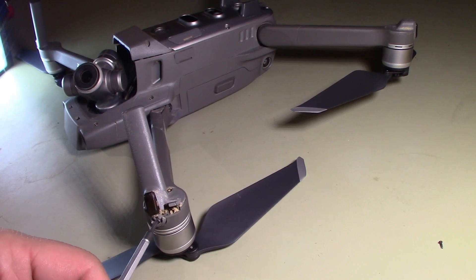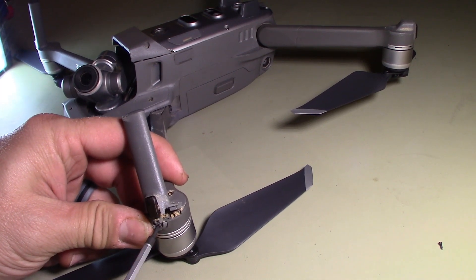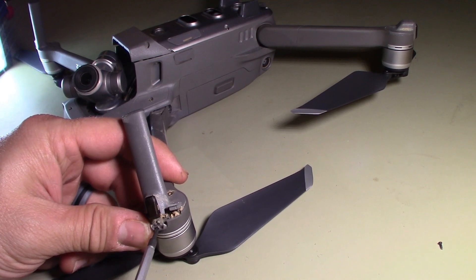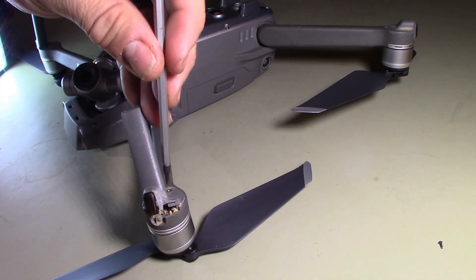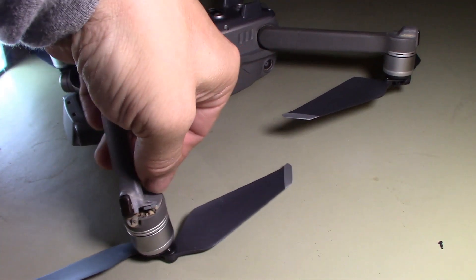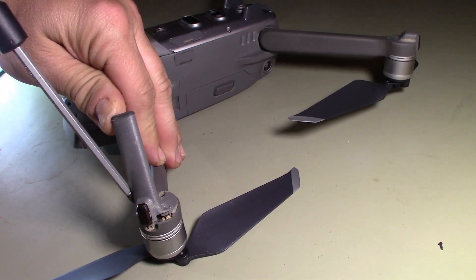Since this one's already exposed I don't have to pull the cover off — just unscrew this screw. I got very lucky it didn't break the arm on this one. What I'm pretty much doing is going through the same process I did on the new arm; it's just that this is the old arm.